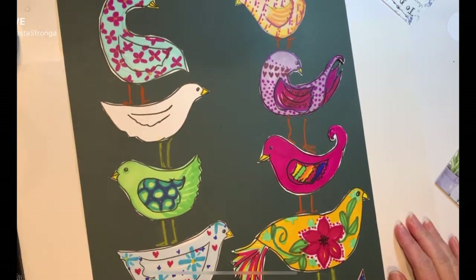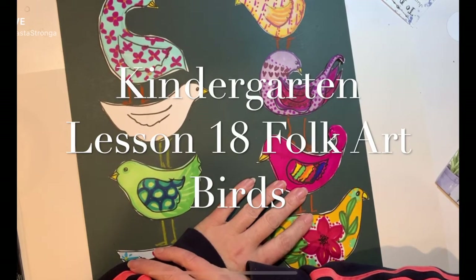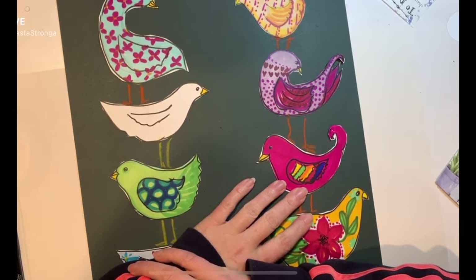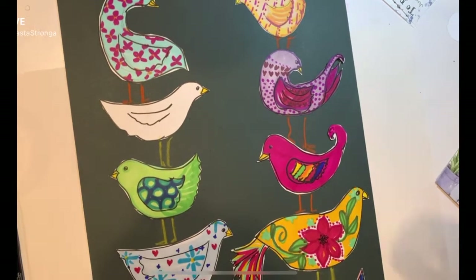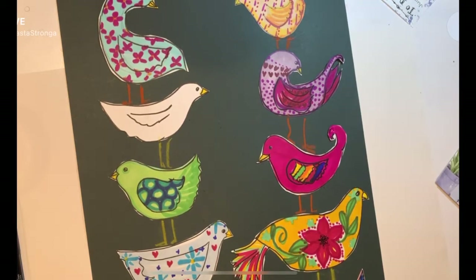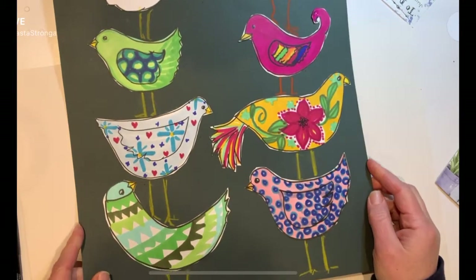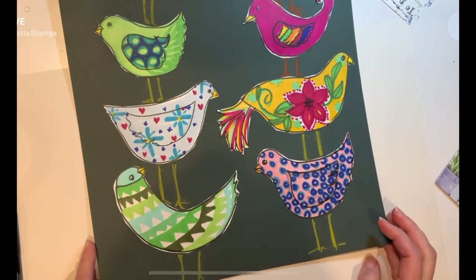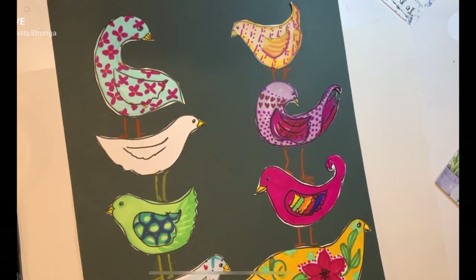Hi Molly! It's time for a new art project. I'm really excited about this project that I have for you these next couple weeks. I have been working with some Young 5 classes and we've been studying folk art from Mexico. And the project that I'm working on with them is very similar to this one — our folk art bird project that you and I are going to work on together for the next couple of weeks.